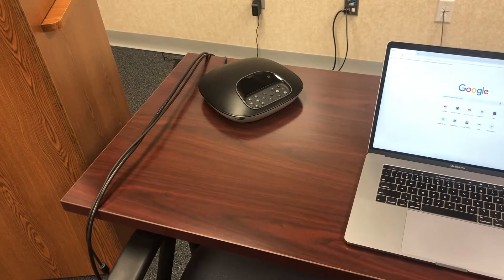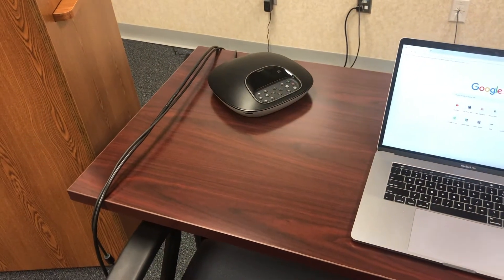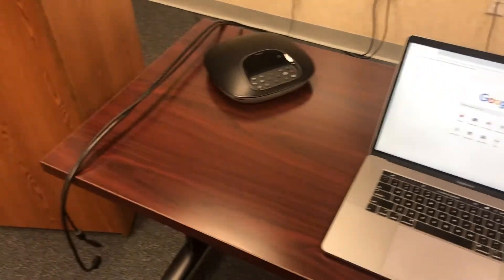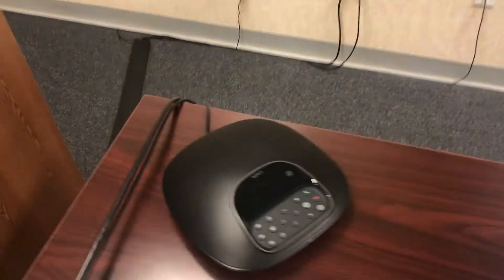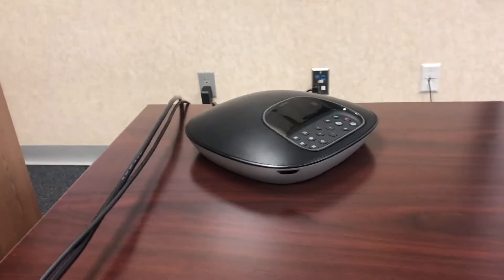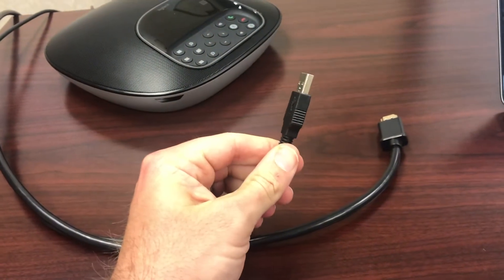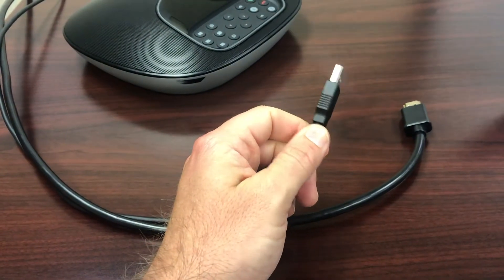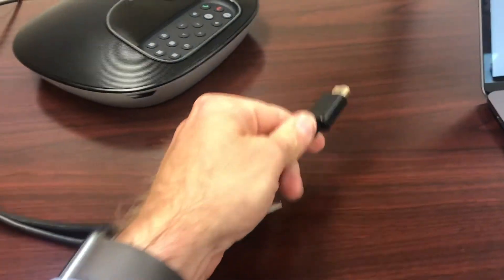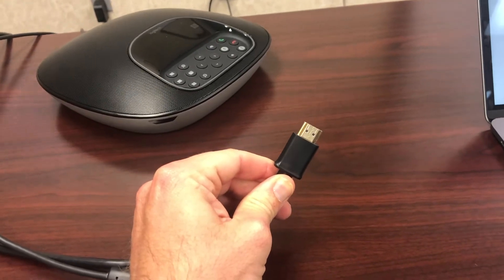Today we're solely going to focus on how to use the Logitech video conference system in this room. The first thing we need to do is make sure we gather all the necessary items. You need a laptop, the speaker and microphone combo unit, and two cables. One is a USB cable that's going to hook up the microphone, speaker, and camera all to your system with one cable. The other is an HDMI cable to hook your laptop up to the projector.